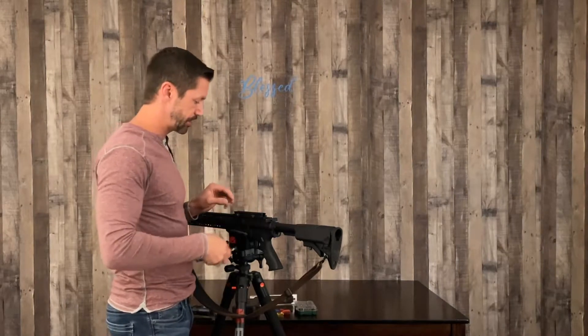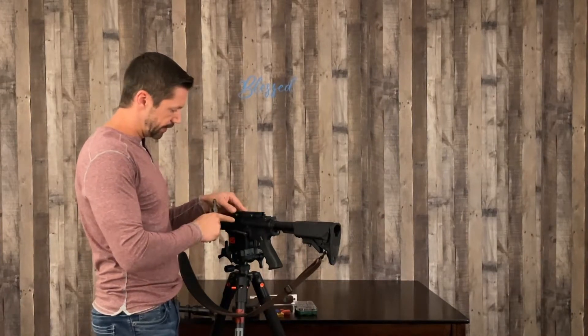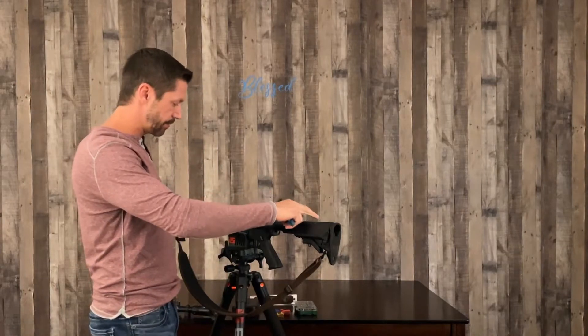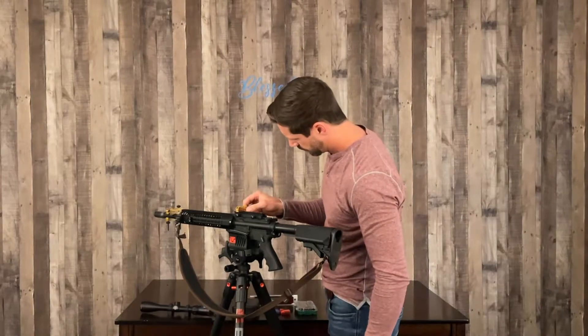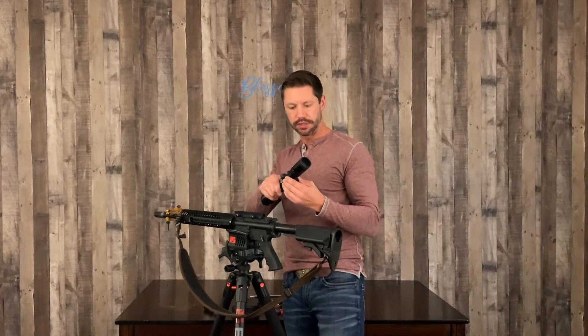Once I get this tightened down I'm going to put the level back on it to make sure this hasn't changed anything — it definitely shouldn't, but it doesn't hurt to check everything at every step. I'm choosing to use channel locks because this particular mount requires a large flathead and I'm not a big fan of that. I don't feel like you can get enough torque on it, so I'm real careful, I get a tight grip and I snug that up. If you don't have a tight grip and it slips, it's going to mar it up. After tightening, we put the torpedo back on, bring it back to level, double-check, and bubbles are still matching.